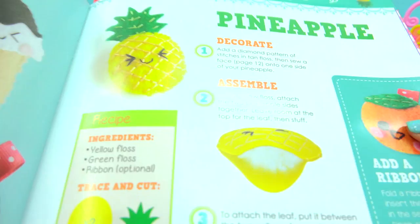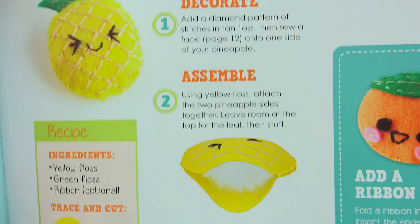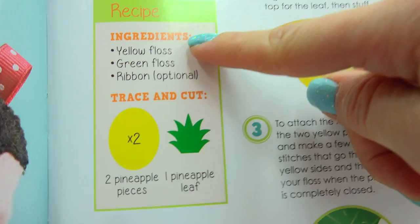We are gonna be making some adorable little pineapples — oh, this looks so, so cute! The instructions are pretty easy to follow, so here we go!